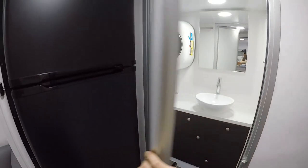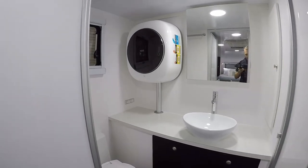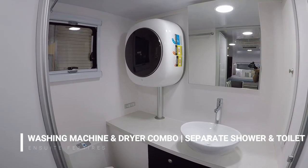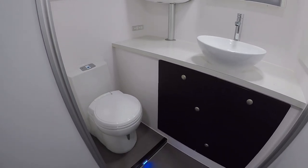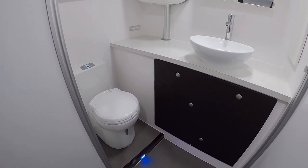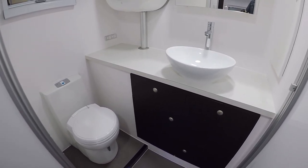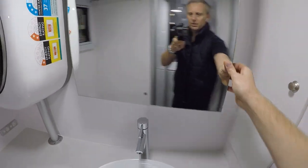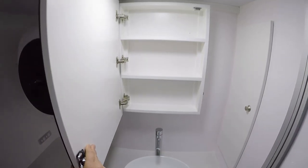Opening this, here's the bathroom. In here we've got a washer and dryer combo all in one, a vanity sink, the toilet, and one of those courtesy lights. There's storage underneath the vanity, and actually in behind the mirror as well — if I open that up you can see there's shelf storage in there.